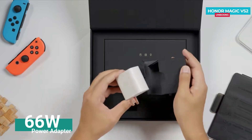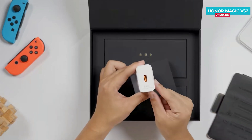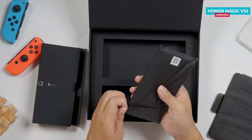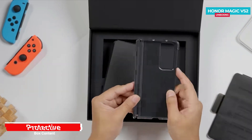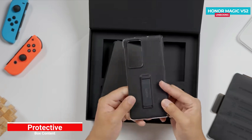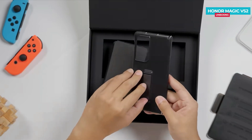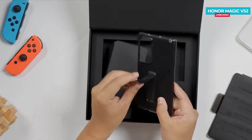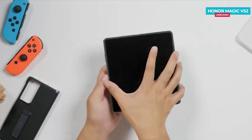Here is the power adapter, which feels quite heavy and provides a power output of 66W. Next is the data cable. Inside the box you will also find a case for the phone. Interestingly, the case has a hinge cover, which is quite nice — it's a plastic case. The glacier blue color looks quite appealing.